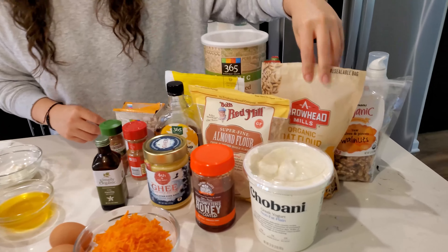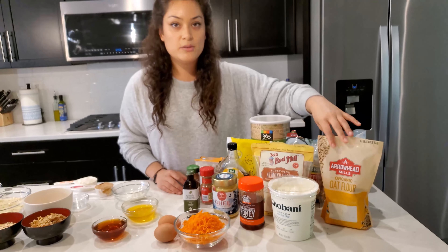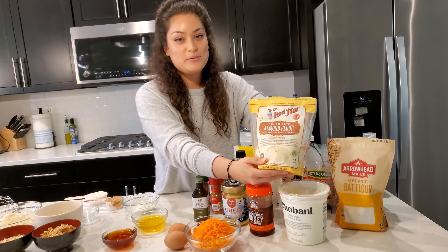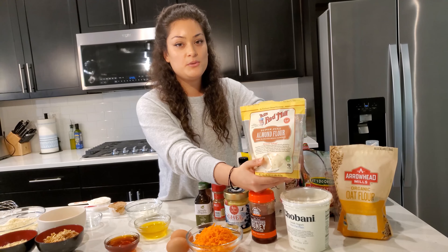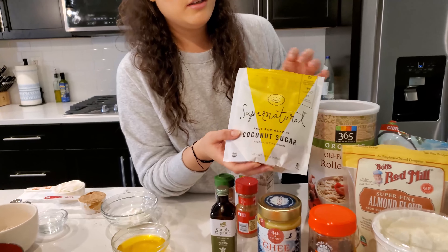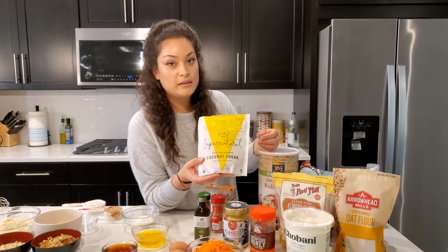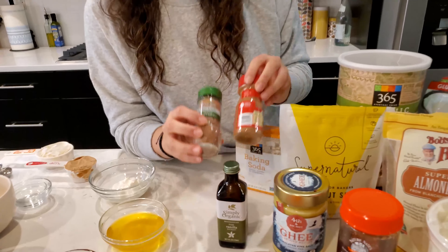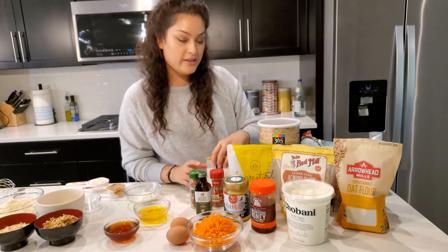We'll be using two types of flour: organic oat flour and almond flour. Both are paleo-friendly, high in protein, and lower in carbs. An interesting fact: almond flour comes from the nut, so if you don't use it quickly, store it in the fridge to prevent spoiling. Next we have coconut sugar, which gives the cake its coconut flavor and is less processed than regular sugar, making for a healthier recipe.